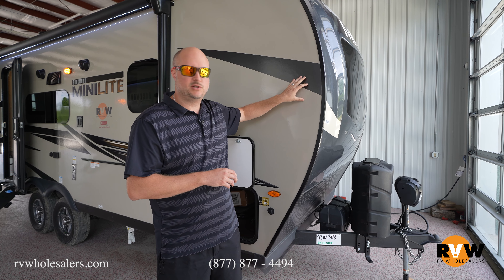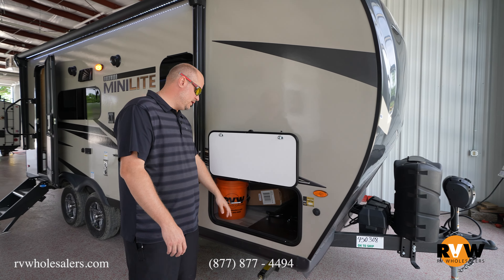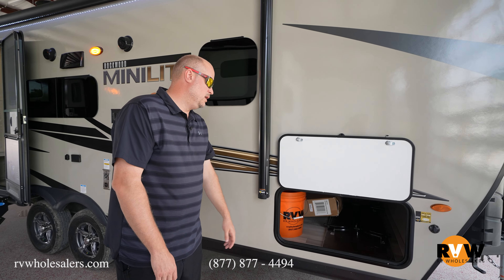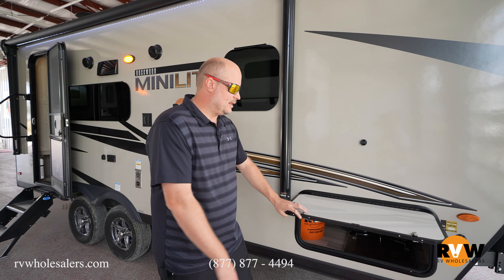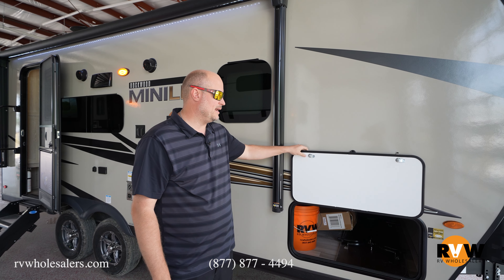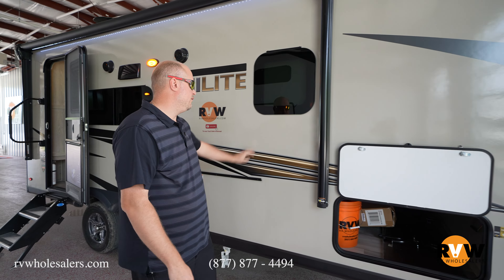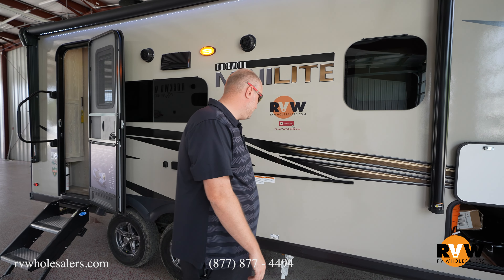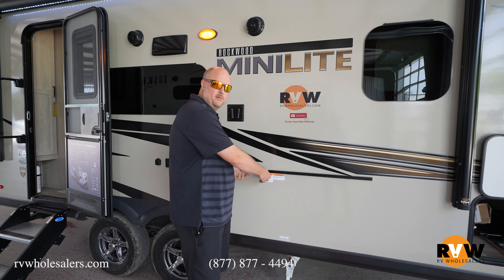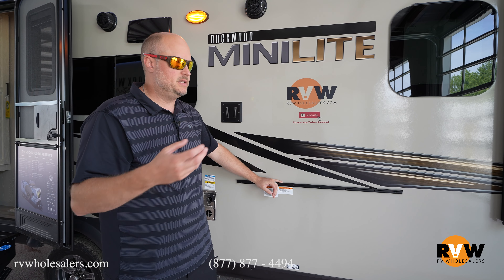This is the 2022 Rockwood Mini Lite 2109S. Up front, you're going to have an automotive windshield. This is a very aggressive front end that does very well for aerodynamics as far as fuel mileage goes. This is the standard charcoal front end with a beige cream exterior down the sides. As we come down, you're going to notice you've got large pass-through storage. They do magnetic latches, so no more clips to break — it's just a magnetic latch, a lot easier to use.